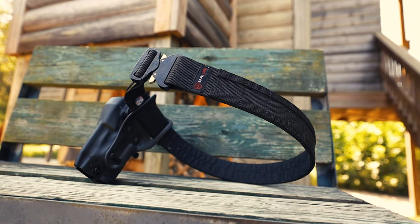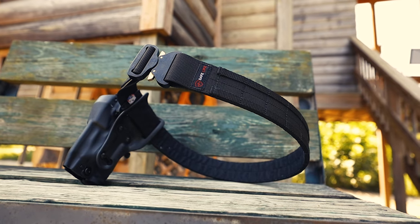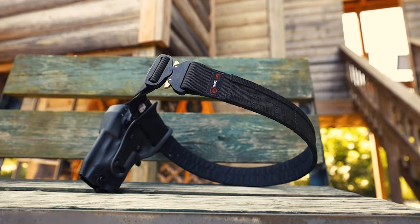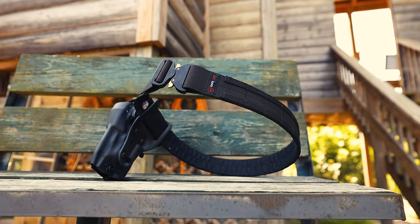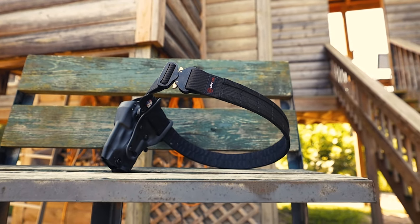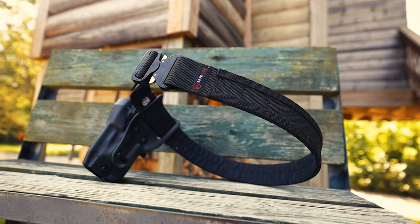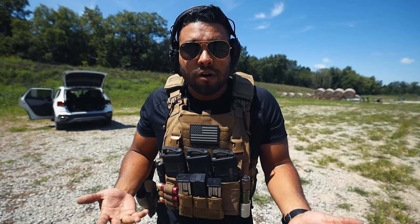Full disclosure: Safe Life Defense did sponsor this video — they did send me a duty belt and a tactical belt. To be honest, what I look for in a duty belt or a tactical belt is: does it work, does it stay on, and will it shift? I feel like most people would look for that in a belt.